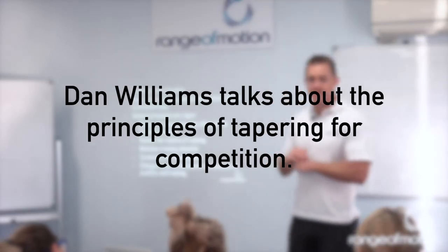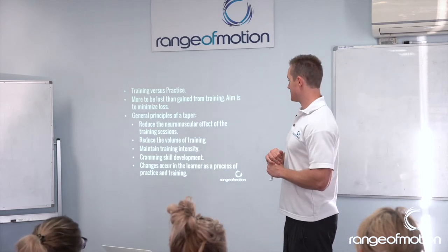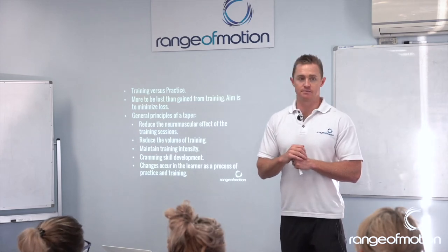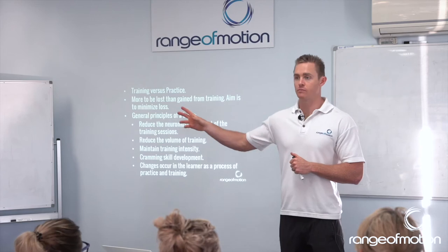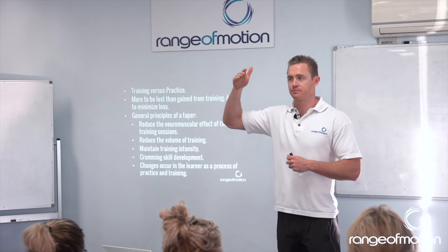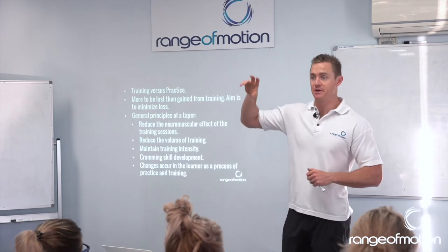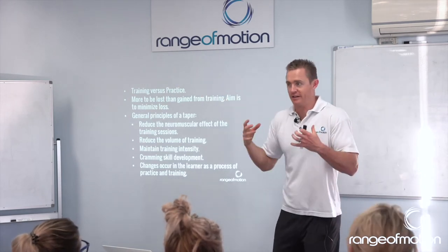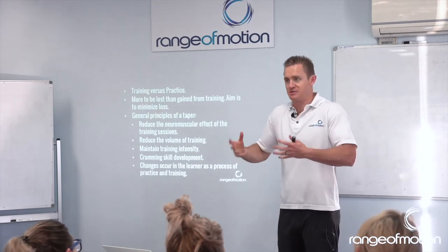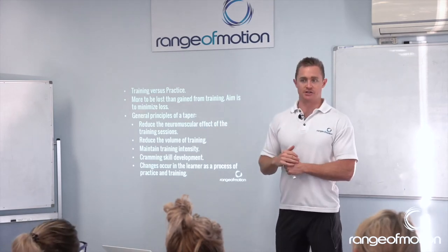There are five main things we can look at when putting together a taper. Firstly, reduce the neuromuscular effect of the training sessions. One way we can measure that is using the neuromuscular fatigue rating scale — one would be really easy, like a swim recovery or a long walk; four would be something super tough, maybe a lot of strongman training, which really fatigues your nervous system as well as your muscles, bones, and joints.